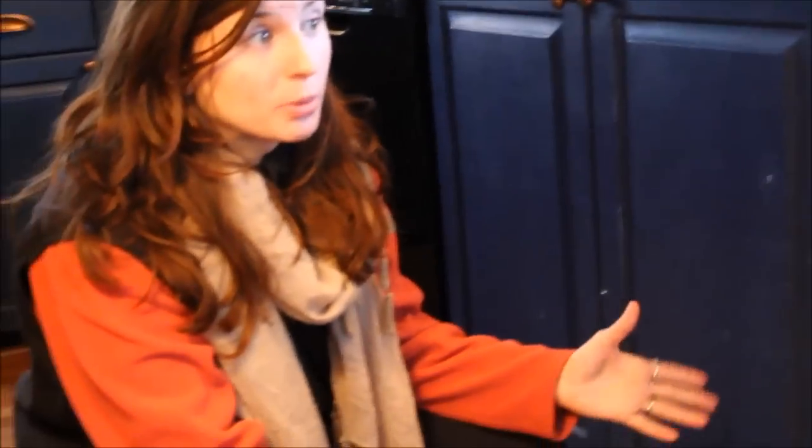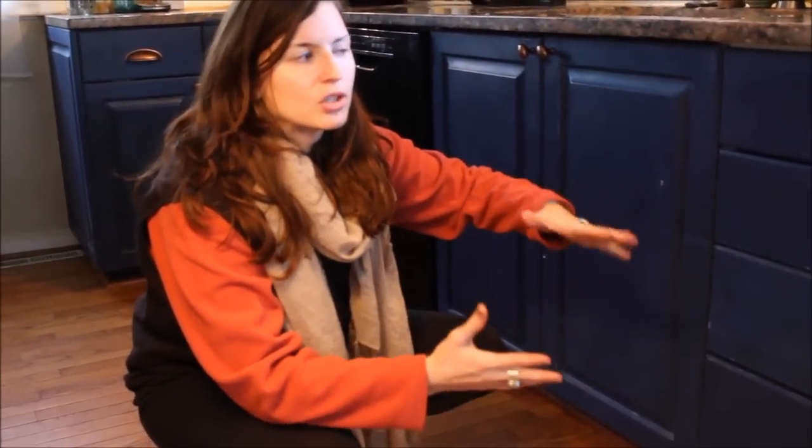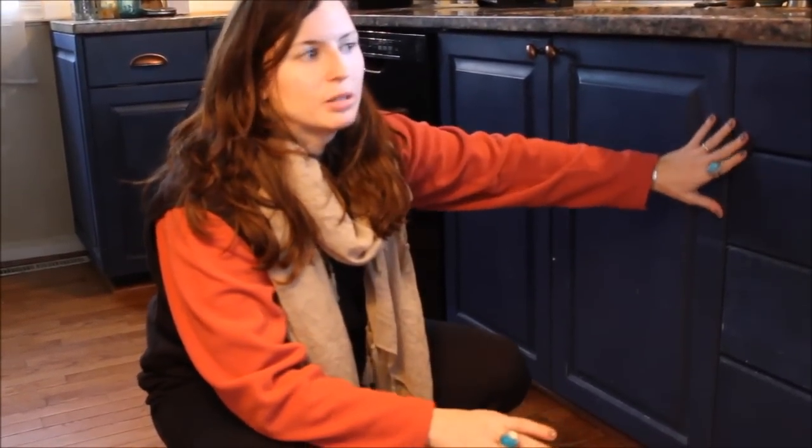I chose to go with this color because it's darker — it hides things. I have to go over and clean it a few times, but I don't have to worry about it on a daily basis.